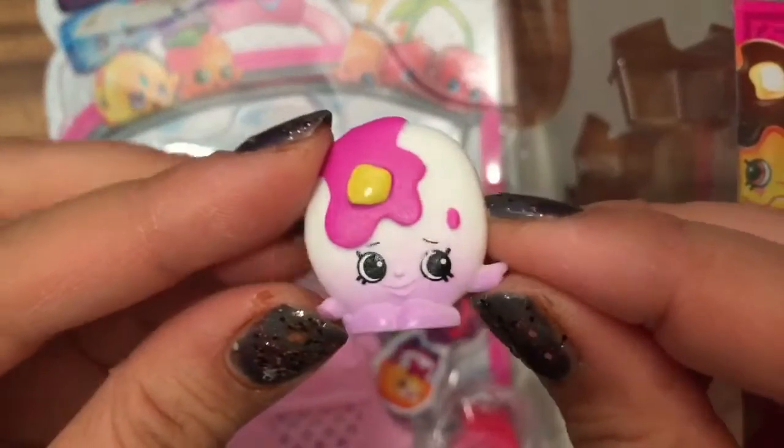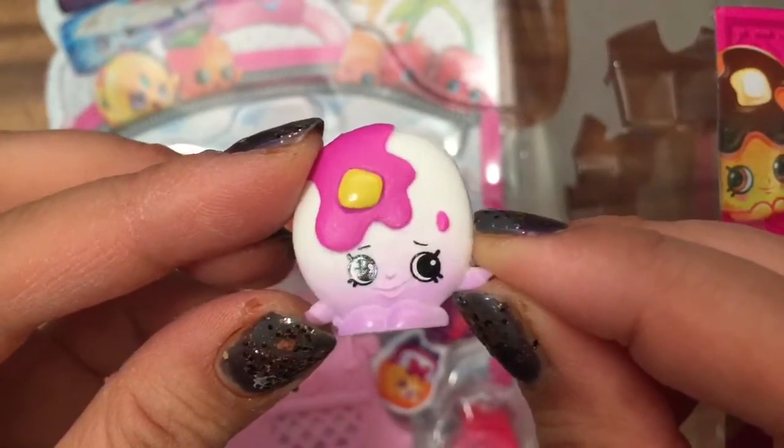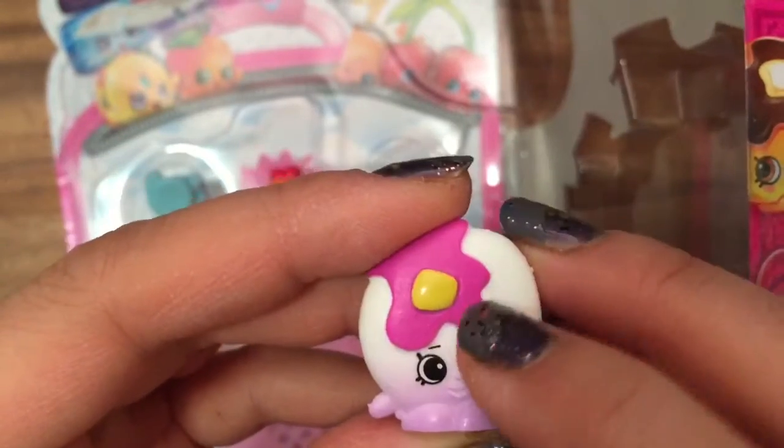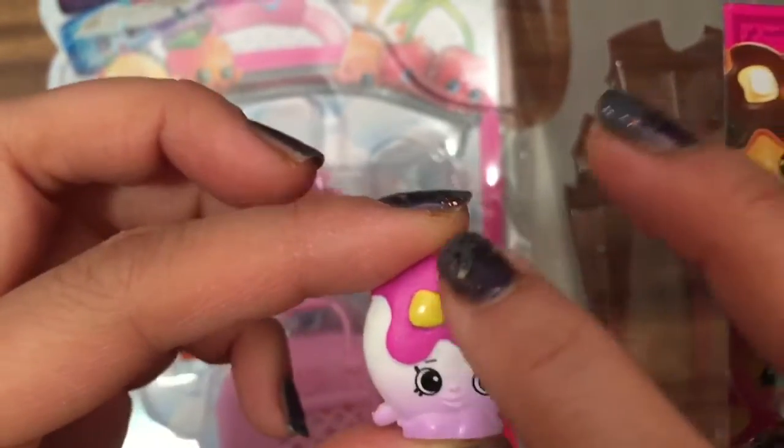So I have Pancake Jake who is rare. Pancake Jake is really cute because he has the butter and the syrup, but it's in pink.